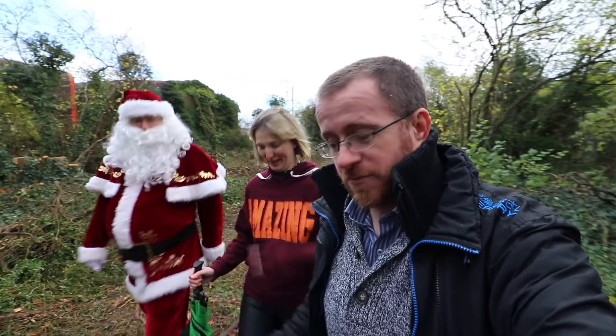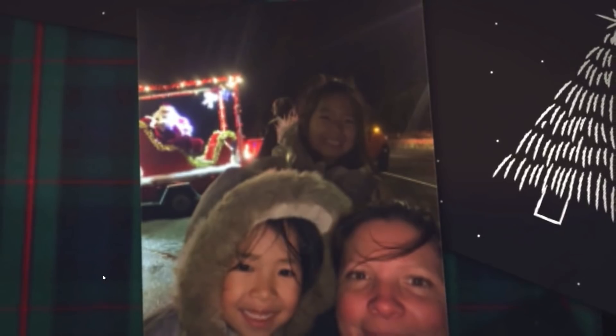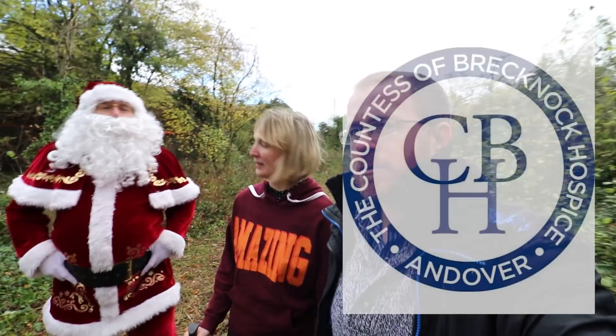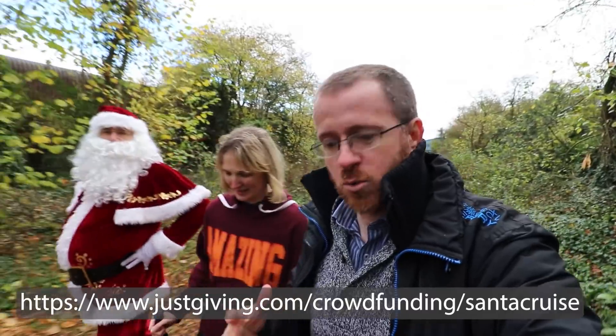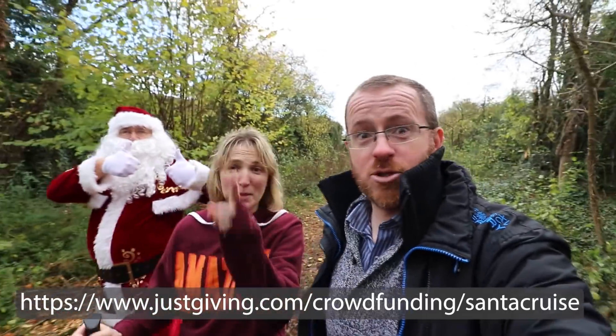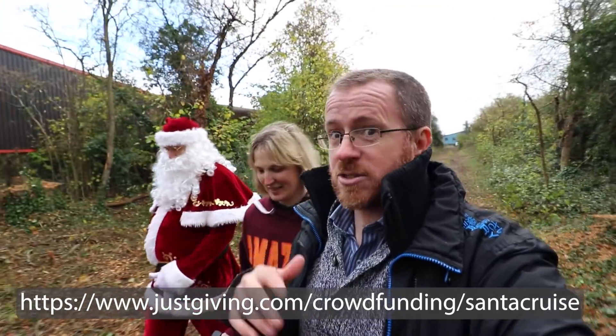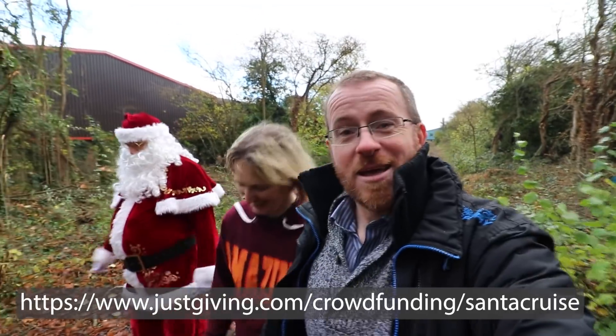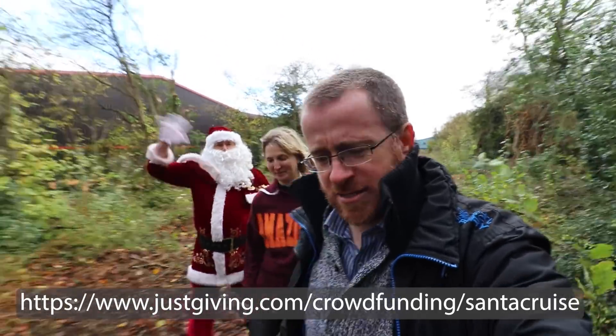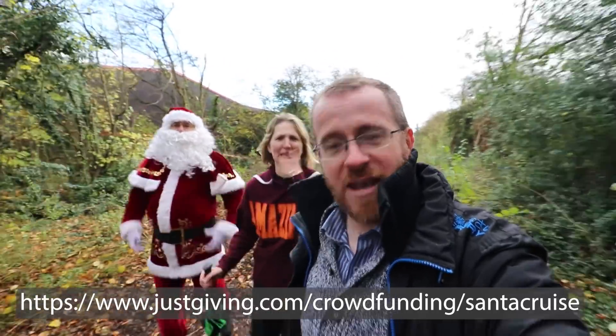That was the Ringwood, Christchurch and Bournemouth Railway — thank you for joining us. You may have noticed we were being trolled by Santa, and there's good reason for that. Last year we did a charity Santa run but couldn't raise money for charity; this year we can, so we're doing it again — towing Santa around our local town to raise money for the Countess of Brecknock Hospice. If you fancy helping out, the donation links are in the description below. No obligation, but we'd appreciate it. Big thanks to Santa for joining us — we'll see you next week.